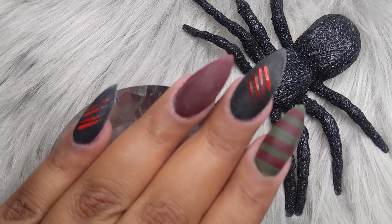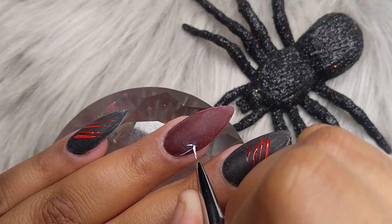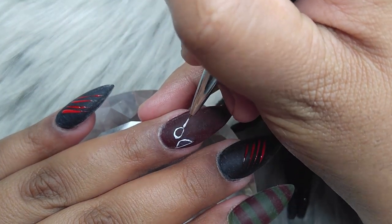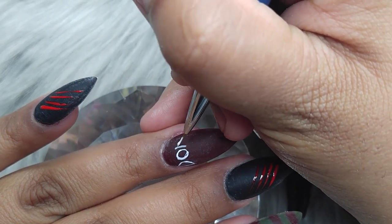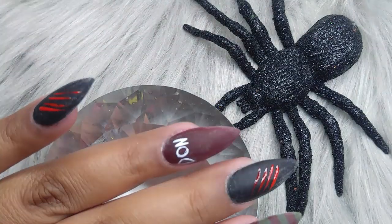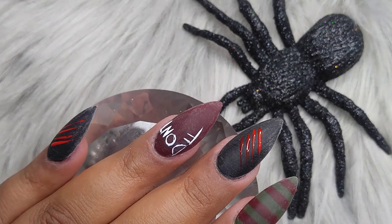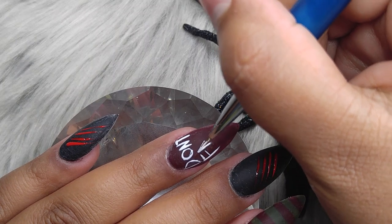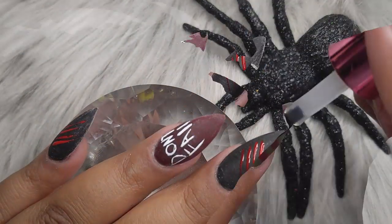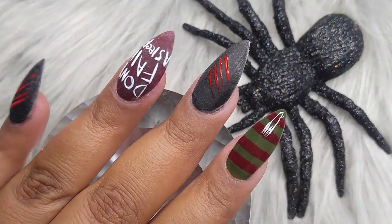We're going to create those slash marks on the pinky finger and on the middle finger. Then on the ring finger we are going to write 'don't fall asleep' — I had forgotten that detail. It was a little bit hard, but not too hard; I'm sure anybody could do it. I'm writing these words with a white painting gel and curing everything for a minute in my lamp. I accidentally deleted the clip of writing 'asleep' — I'm so sorry. But here it is all done. I thought it wasn't going to fit, but it actually did; that's why it's a little tinier than the rest of the words.